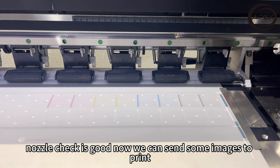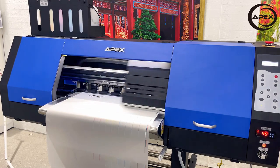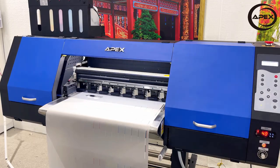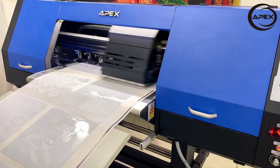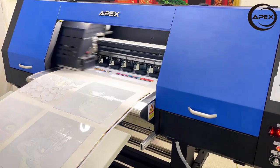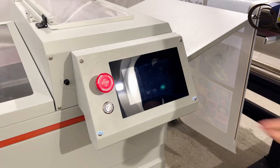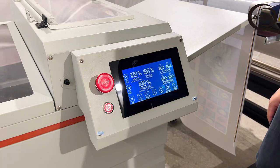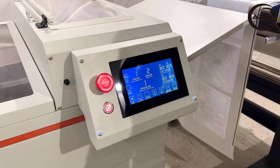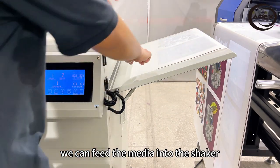Now we can send some images to print. The images should be mirror printing, and it will print the color at first, then print the white on top. Turn on the shaker. The heating tunnel and the preheating plate will raise up to the set temperature. The machine is ready. Once we have enough transfers, or we just pull out some media, we can feed the media into the shaker.